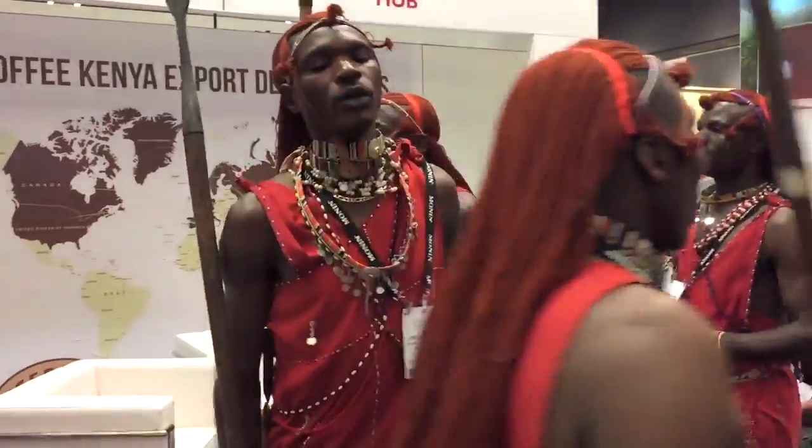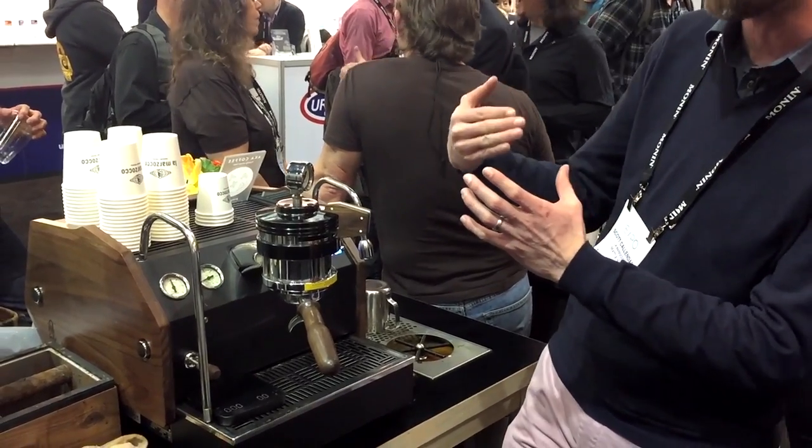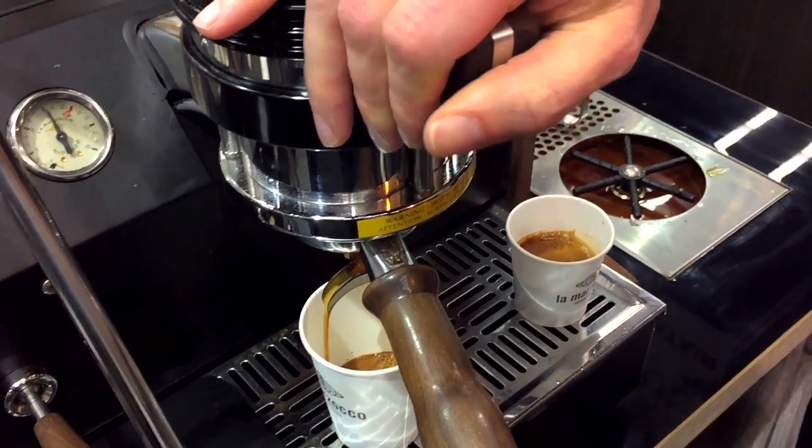So where do you find Kenyan Warriors, the latest in espresso machines, grinders, and more? At the Specialty Coffee Association Expo in Seattle.